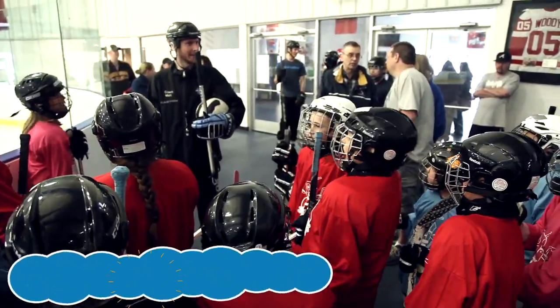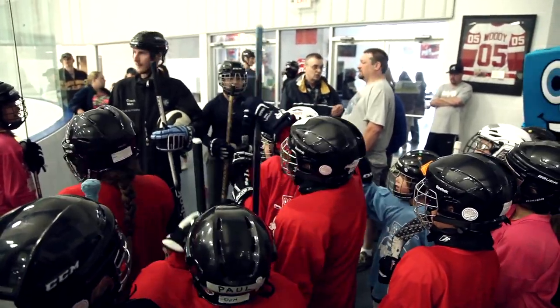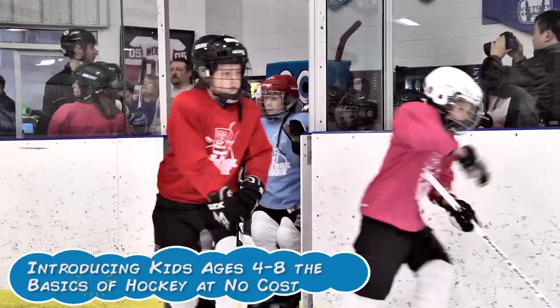How's everyone doing today? Good! Do you want to play some hockey? Yes! Alright, here we have a fun field day for you boys and girls.